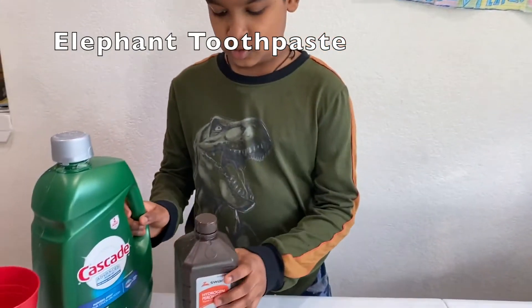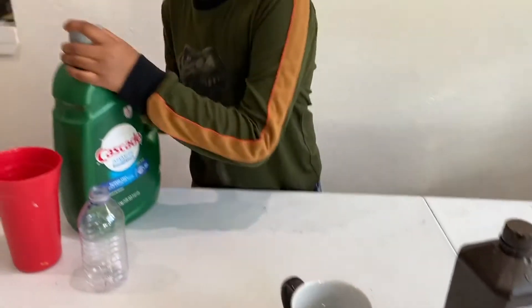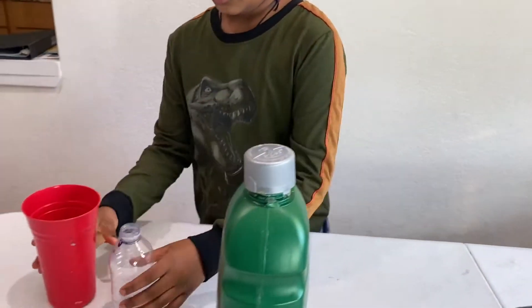Here are my materials: hydrogen peroxide, yeast, warm water, dish soap, and two cups.